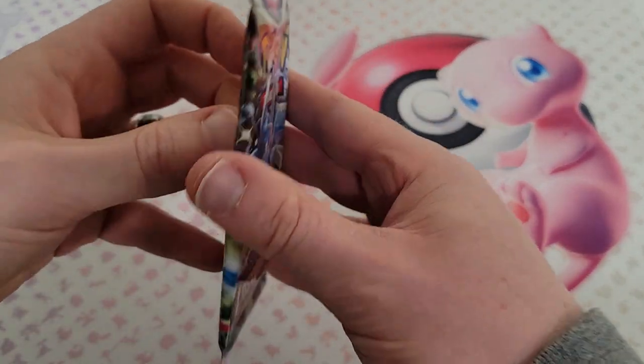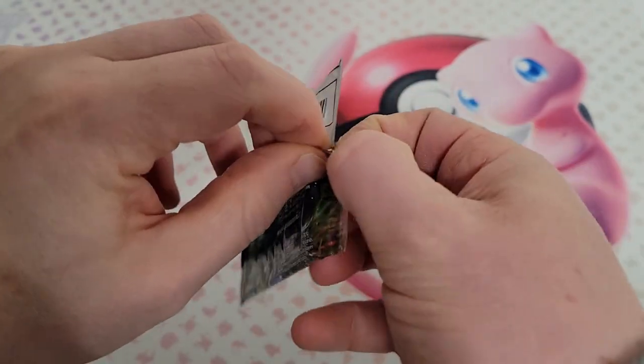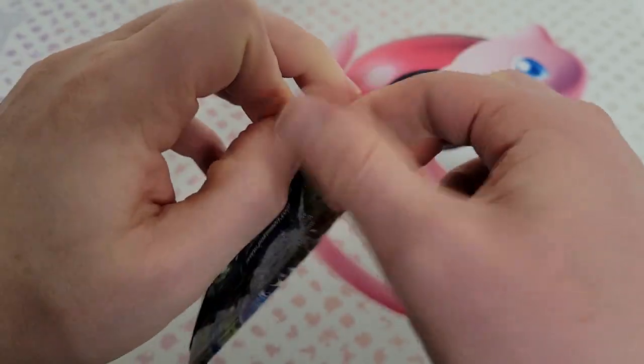Gotta say these Pokemon blister styles — I'm just glad YuGiOh has adopted them, because those ones that have the plastic around them, you can never get those open.